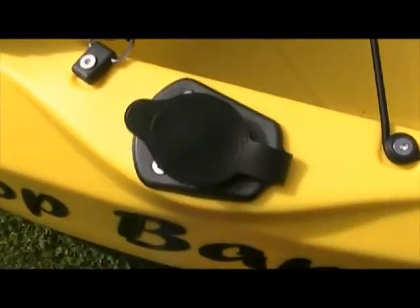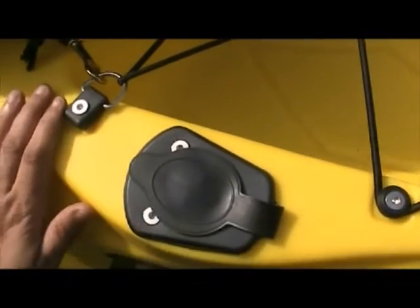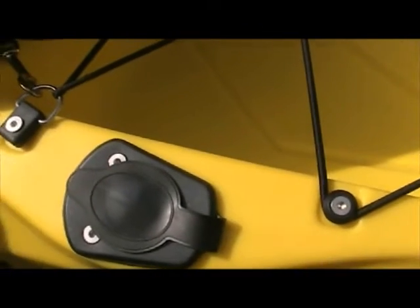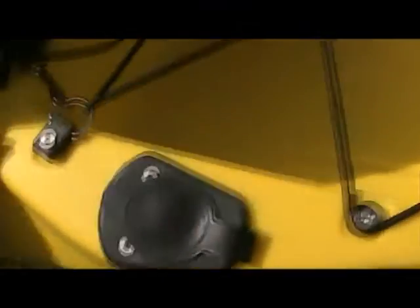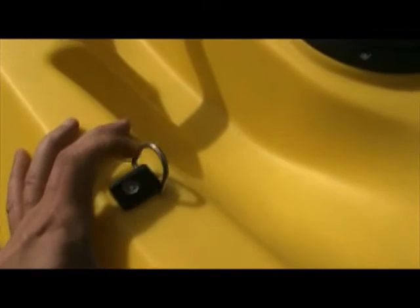Right at the very back there's a small storage area with bungees — not sure how we'll use that. There are also a couple of flush-mounted rod holders which will probably only be used for transportation when getting out to a fishing mark. There are two D-clips, one on either side, which can be used for attaching all sorts of bits and pieces.